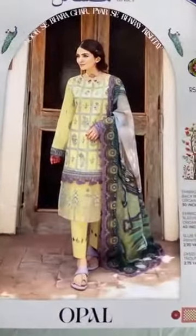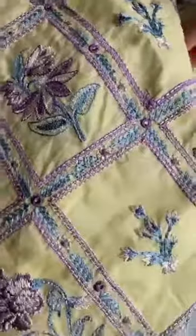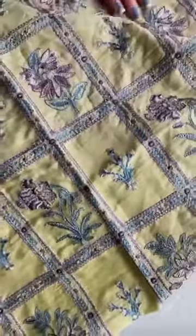This is Opal from Muskan Buddy in collection. It's a very nice lime green. This is the shirt front. It has shades of purple and teal. Very gorgeous design all over.